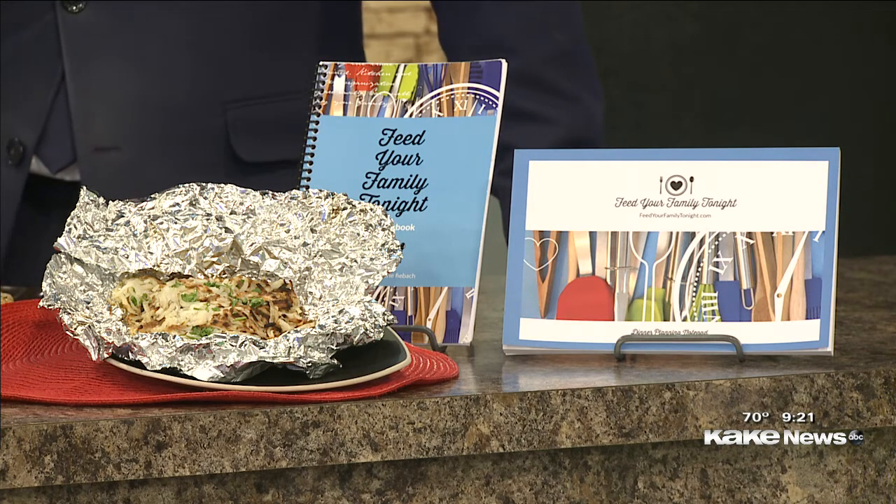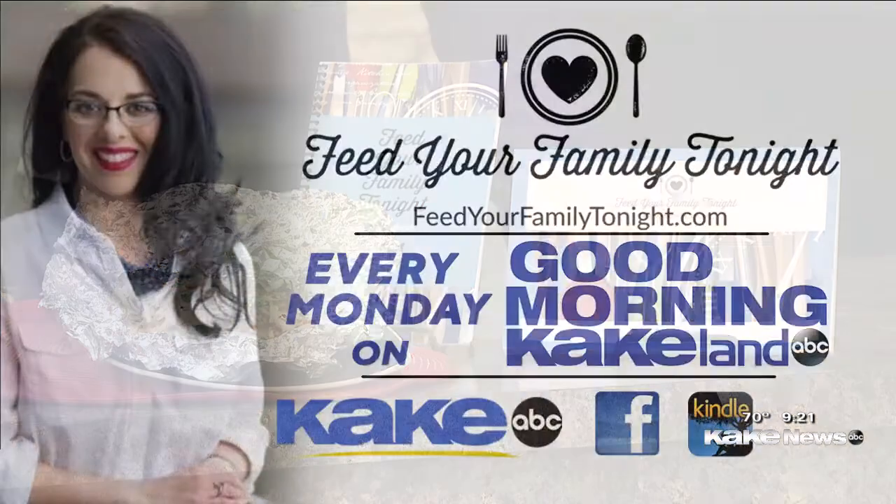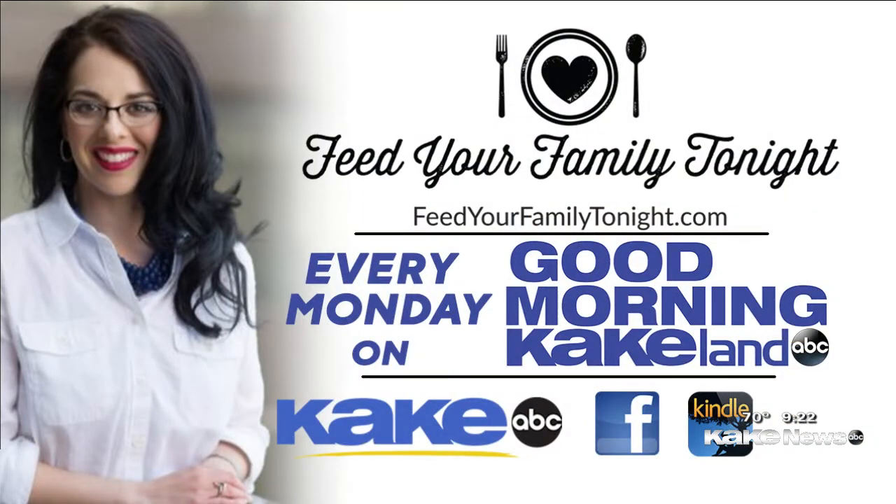Where can we find this recipe and others if we're kind of in a rut right now? Visit FeedYourFamilyTonight.com — I have all of my recipes posted there. There's over three years of recipes. There's lots of fun stuff in the archives, and I've got some stuff for the 4th of July — watermelon salads and those types of things if you want to get ready for your feast. You can find Marie there and all over social media too, with lots of questions in her Facebook group.